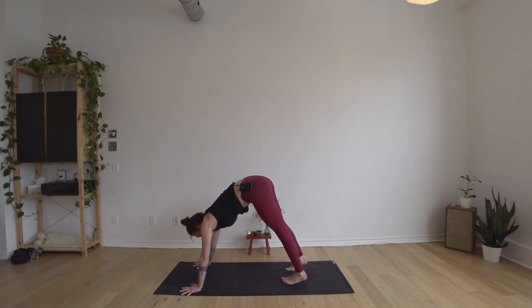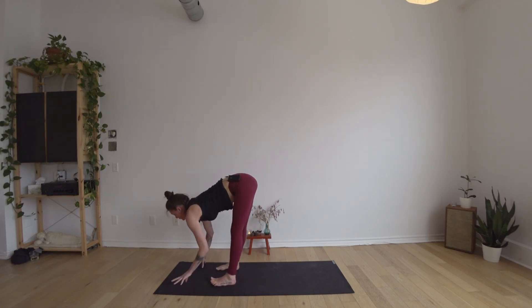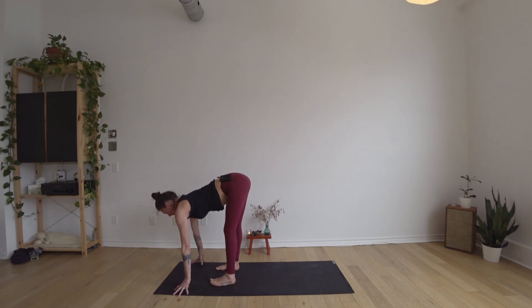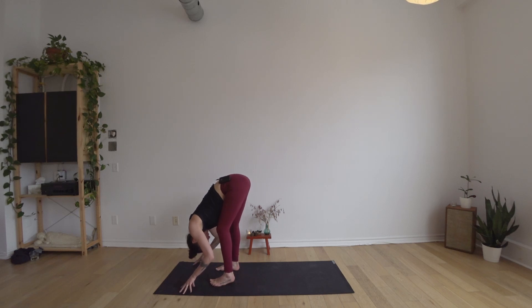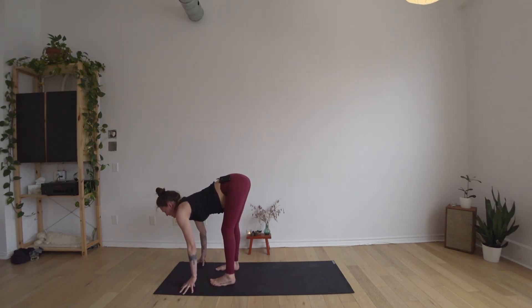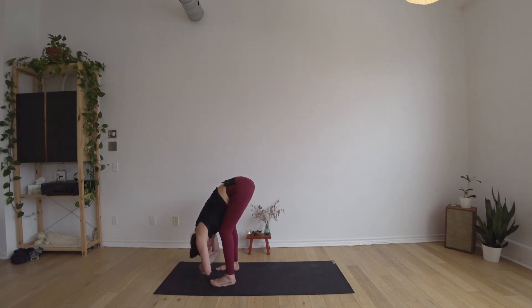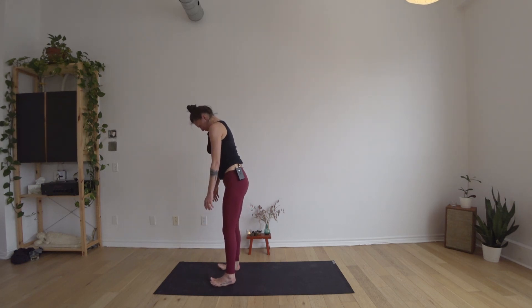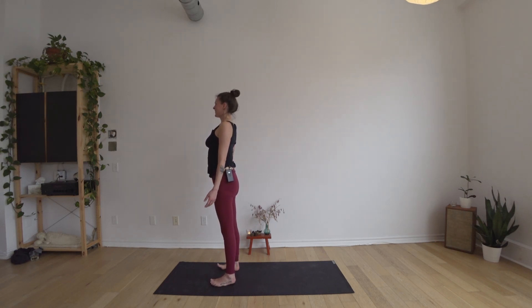Slowly walk your feet forward towards your hands, arriving at a comfortable forward fold. Inhale to come halfway up reaching the ribs forward, exhale to empty and sink back down. A few more half-lifts and folds. You can take your hands to your opposite elbows and just dangle here — let go of the whole length of the spine with enough bend in your knees to soften the low back, mid-back, upper back, back of the neck. Let your head drip off the end of your spine like honey off the end of a spoon. Then allowing the hands to settle back towards the floor, pressing down through the feet, inhaling to come slowly up towards a tall stance — reaching the tailbone towards the heels, hugging the belly in, lifting the ribs, spreading the shoulders wide, reaching tall through the crown of the head.